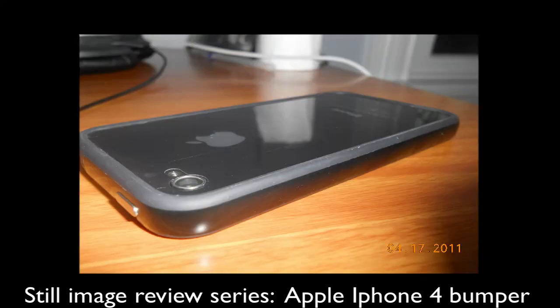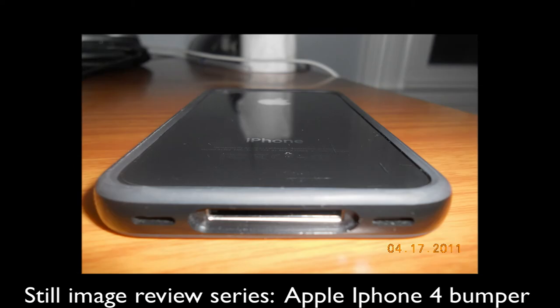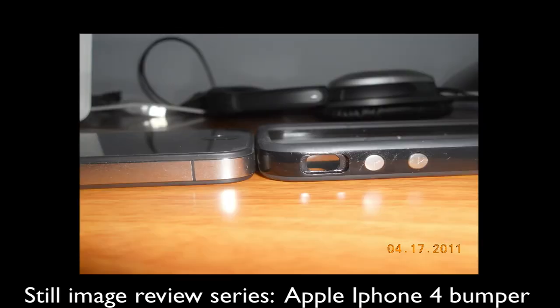This case originally retailed for about $35 when Apple announced it. But with all the antenna issues and the stuff with the iPhone that was wrong, they gave it to anyone who had an iPhone for free — you could just download an app on your phone and they would ship you this case for absolutely free. That's what I did with this case. Now you can just buy it in stores again for $35.